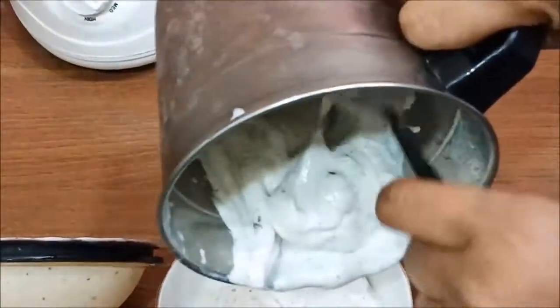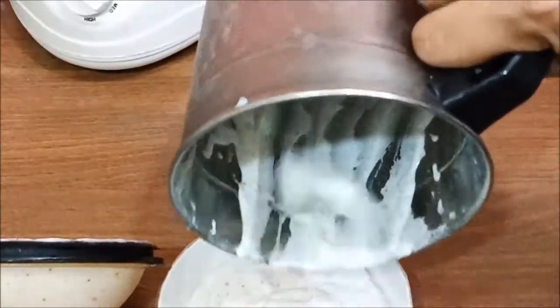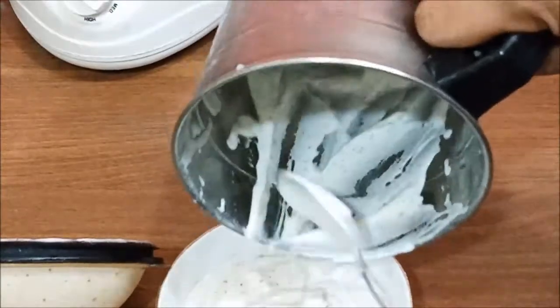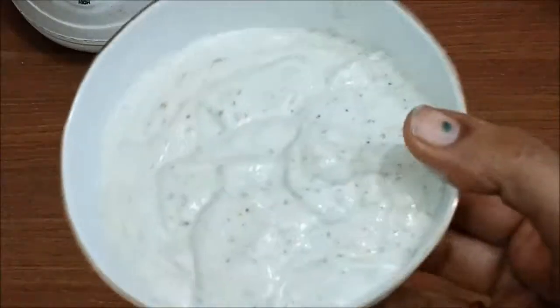We have less time in the morning, so we can make breakfast quickly. Add a little mayonnaise, a little cucumber, onions, tomatoes, and a delicious sandwich is made in a minute. That's how big and creamy homemade mayonnaise is made.